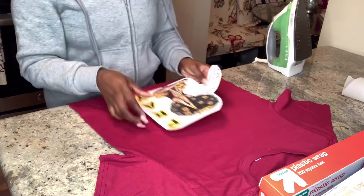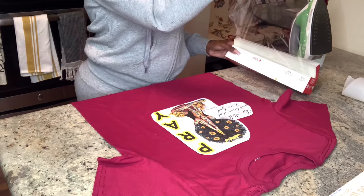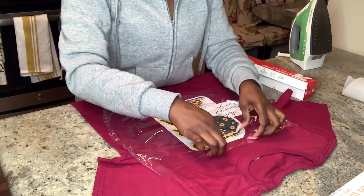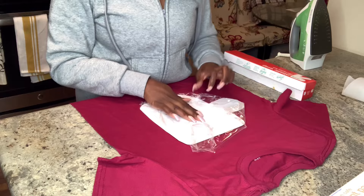Now I am going to place it where I want it. I'm going to take the plastic wrap and I am going to wrap it around the image that I have on the t-shirt. I took a smaller piece, so I eventually ended up taking two pieces. All you do is take the picture and wrap it around so that it covers the entire picture — you don't have to take a lot.